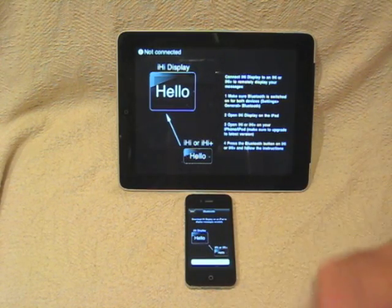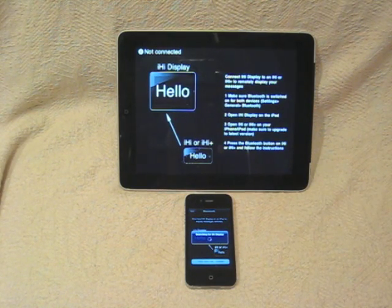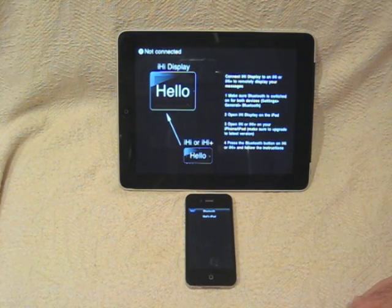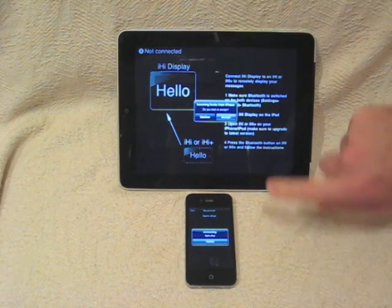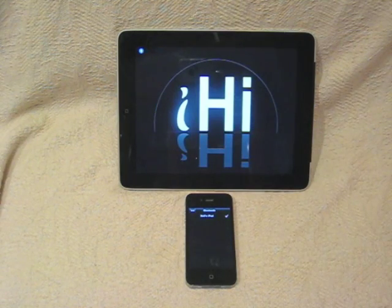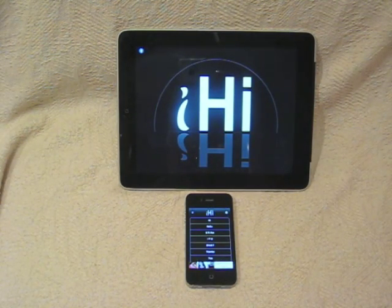Tap on that. There are some instructions — click on Connect once iHi Display is open on the iPad. It then searches for the iPad and the iPhone shows that there's an iPad within range. Click on the name of the device — that then says Connecting. The first time you use it you have to accept the invitation to connect, and iHi and iHi Display are now connected.